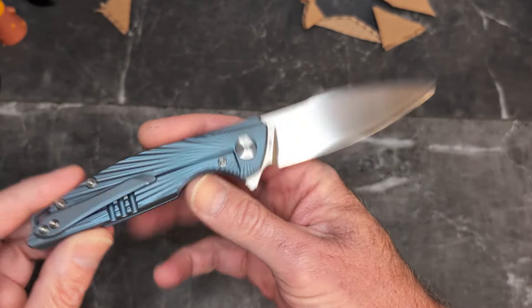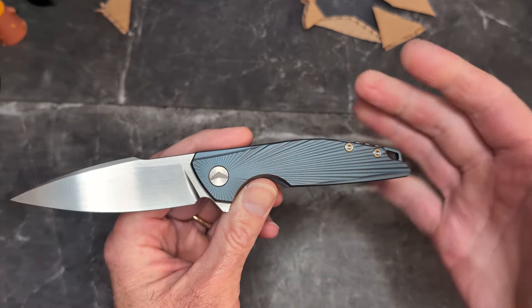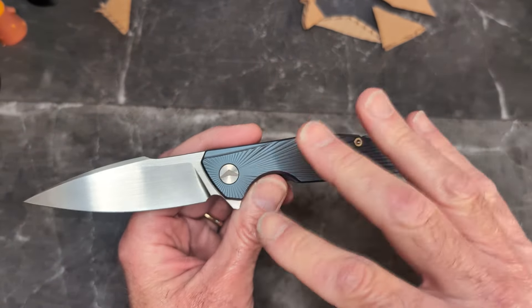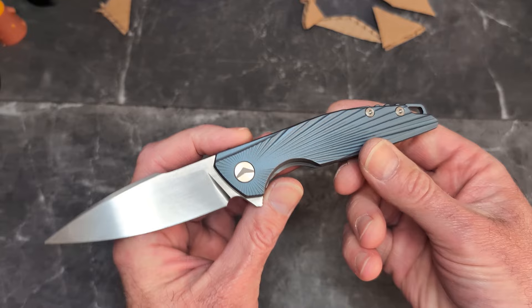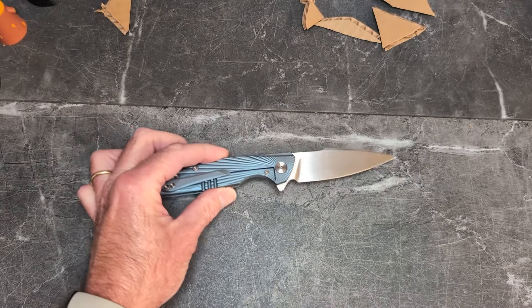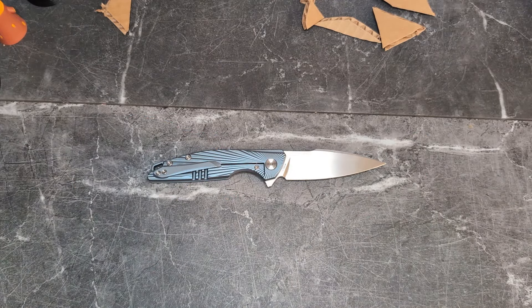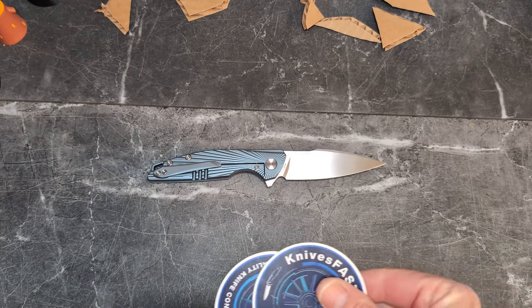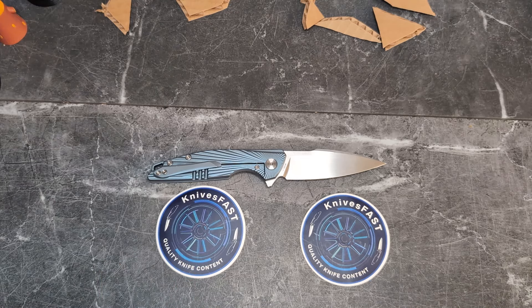Out of nowhere — the Aurora Rays and two other models from Fara Monster. Thank you Fara Monster for sending this out; I am impressed. If you're a flipper-only person and don't like it, I get it, but you can always flick it off the grind. I really dig this knife. I hope you guys enjoyed this one — definitely give me a thumbs up and let me know what you think of the Aurora Rays from Fara Monster. Make sure you subscribe and hit that notification bell — thanks for watching the Knives Fast channel.